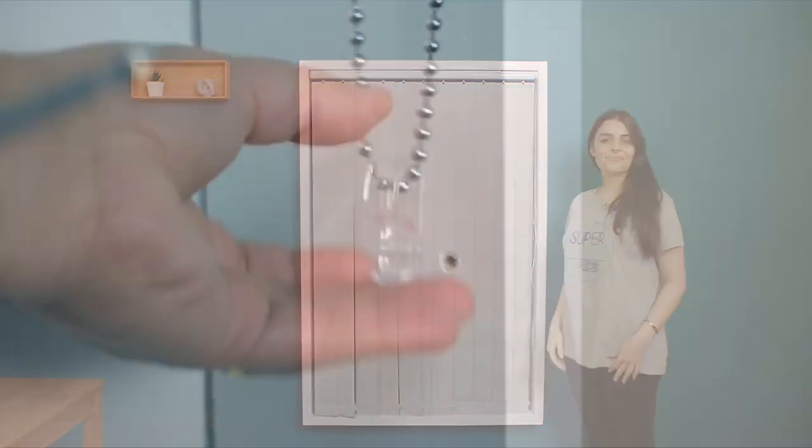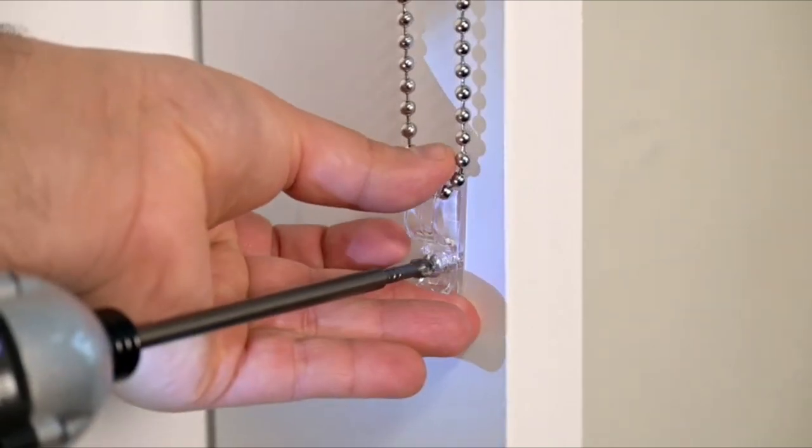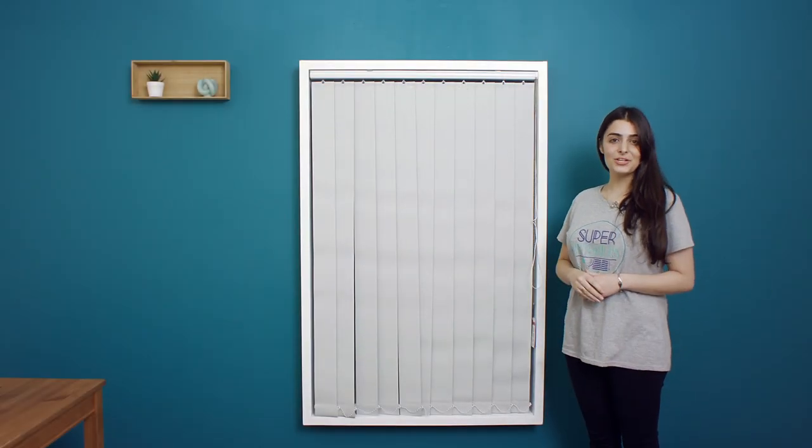Now take the chain of the blind and attach it to the hook and mount it to the frame or wall where the chain is not overly tight. That's it. With these instructions you can easily install vertical blinds at your home.